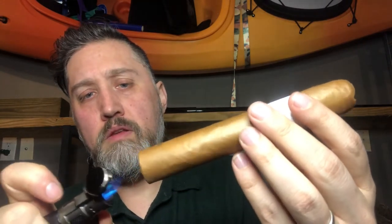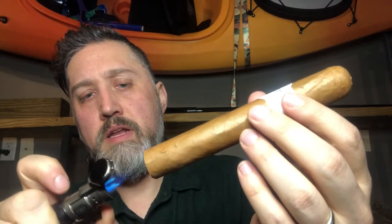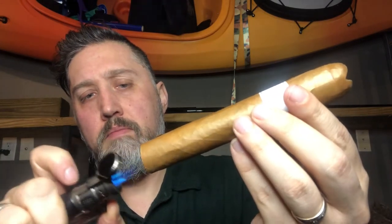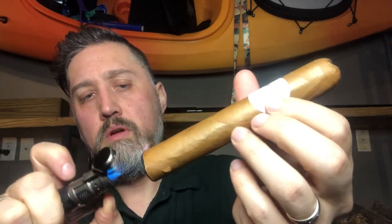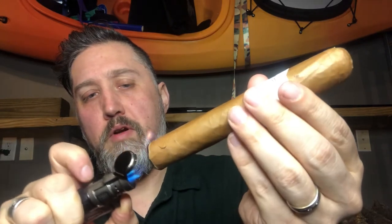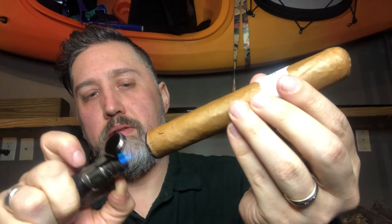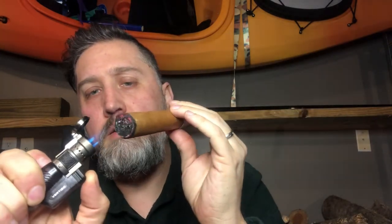Room 101 does really good cigars so I typically don't find any flaws in their stuff, but it's always good to check. The fillers in this are Dominican filler and then the wrapper is Ecuadorian Connecticut. I'm toasting the foot here, getting a really red glow all around the outside.